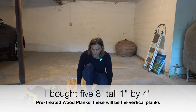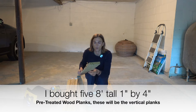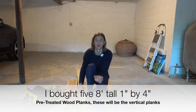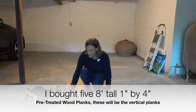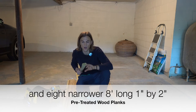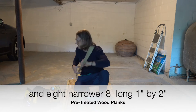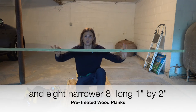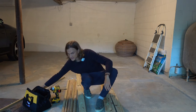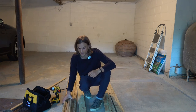So what did I buy? I bought these planks right here which are one inch thick by four inches in width — these are going to be the planks that are actually going up vertically. And then I chose to get planks that are one inch thick and two inches wide — these are going to be the planks that go crossways. The first thing we're going to want to do is set up the wood somewhere where you can easily lay it out.